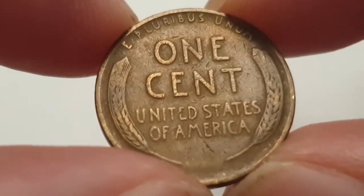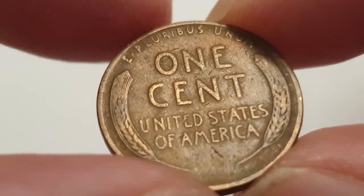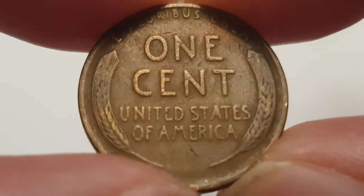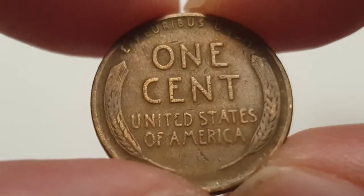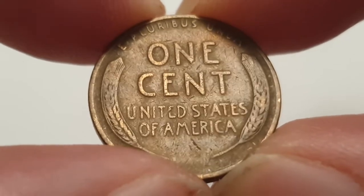I'm going to flip the coin over to show the reverse side. At the top of the coin you have the motto 'E Pluribus Unum,' which means 'Out of Many, One.' You have the value of the coin of one cent and the country of origin, which is United States of America. And then you have the two wheat ears on either side of the surrounding legends.